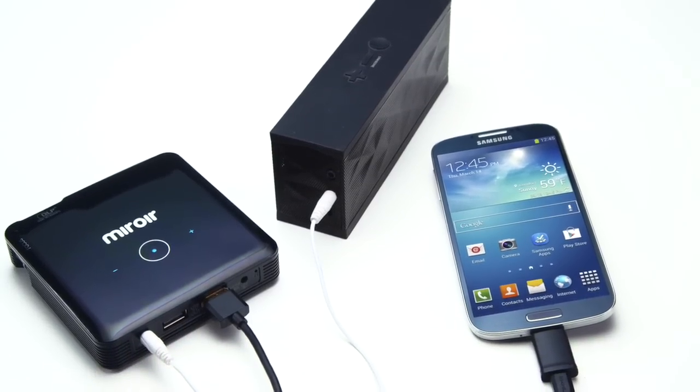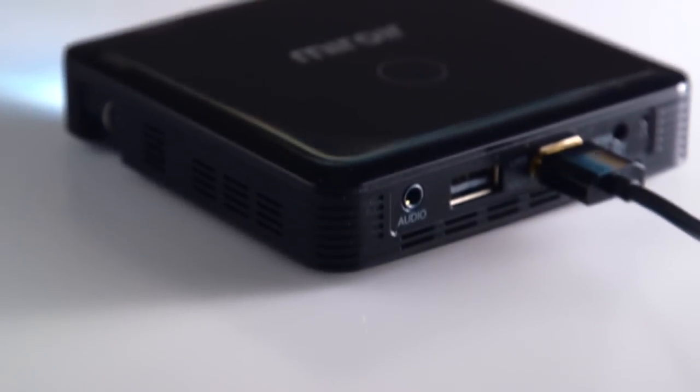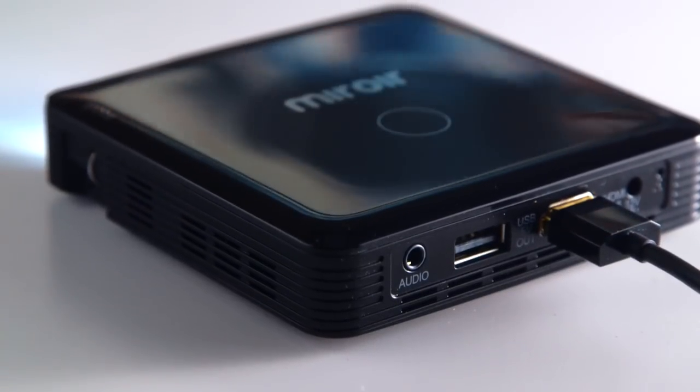Plug in external speakers to your MP60, or stream audio to a Bluetooth speaker from your device. Or use the MP60's built-in 1 watt stereo speakers. Lots of options for clear sound.